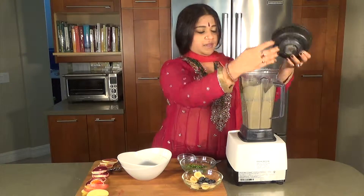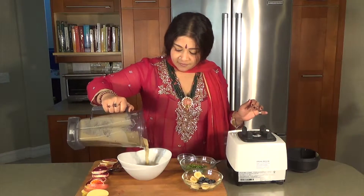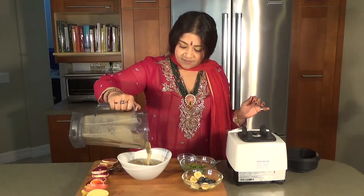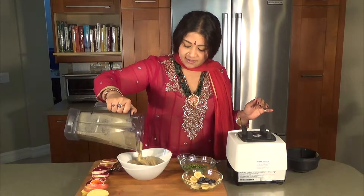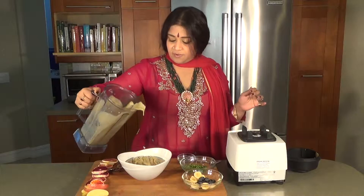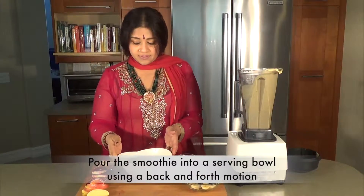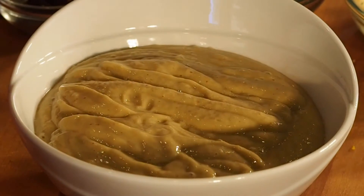That's done really nicely — it's like a fruit puree. Always remember when you are assembling a smoothie bowl, you want to do a back and forth motion so it creates a lot of air, and it's ample enough and it's going to be beautiful.